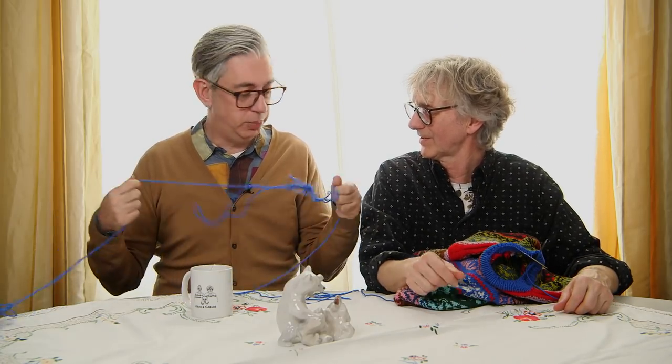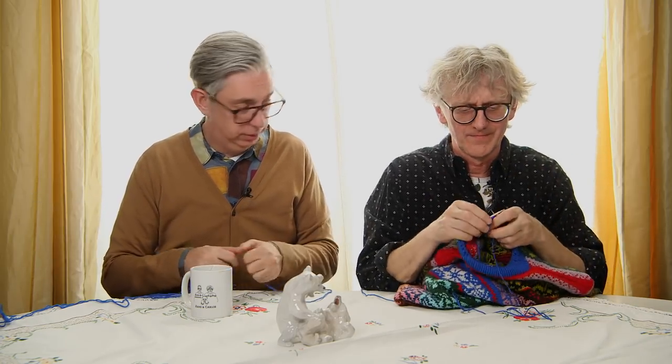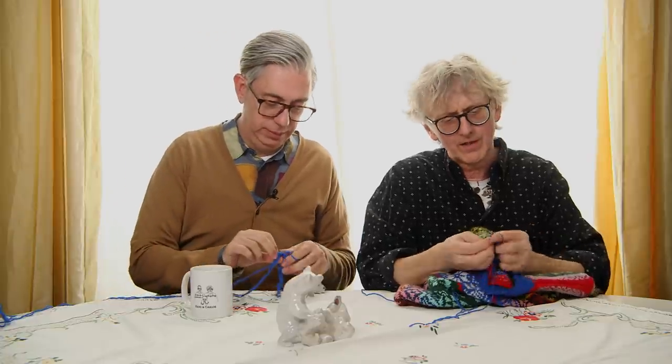When you finish you make this length again, and then when you sew it down you fold it like this and you have this little picot edge. Isn't that nice? Lovely, very nice. That's how we finish the neckline.